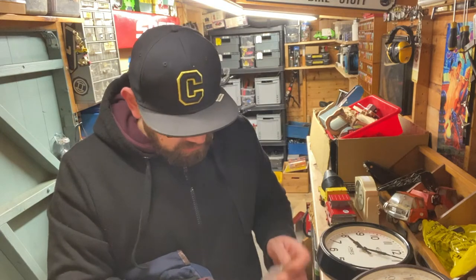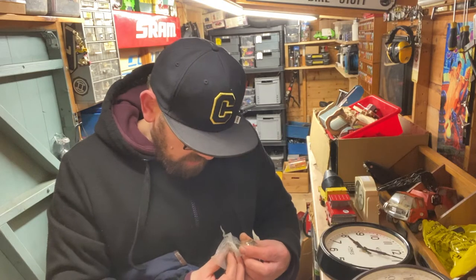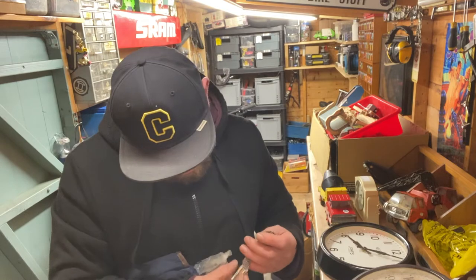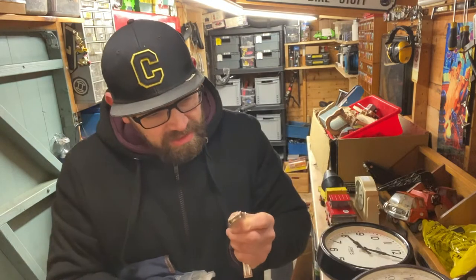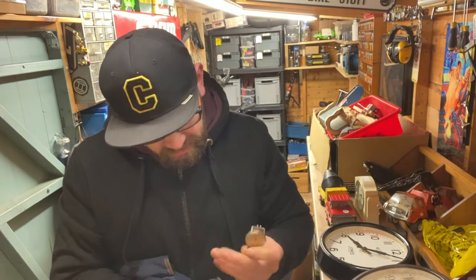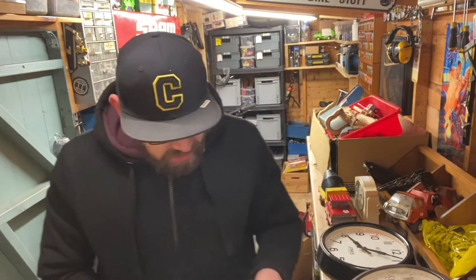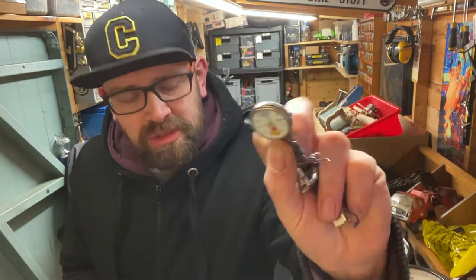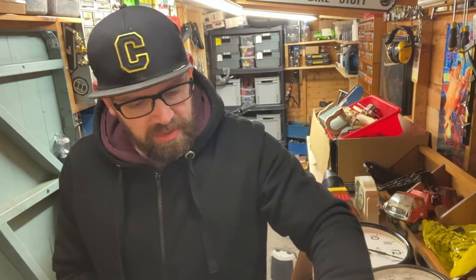There's a little watch in here - just four pounds. I don't actually know what it is, it just has 'Automatic' on it - and it's actually working. I'm not sure what make it is - 'Elgin' stamped on the back. Then we've got a couple more watches: a little Disney nurses watch and a Kahuna ladies watch - a couple of quid each.